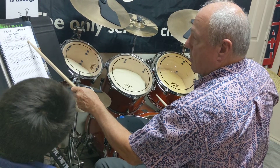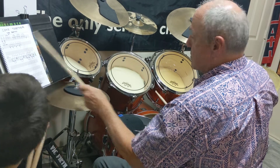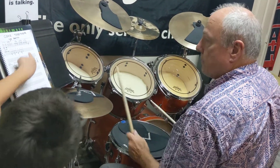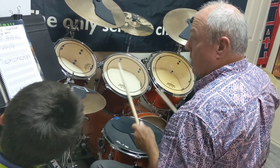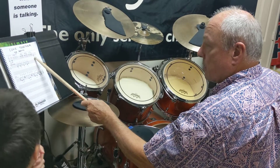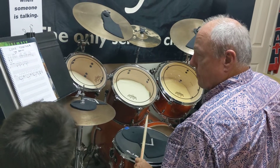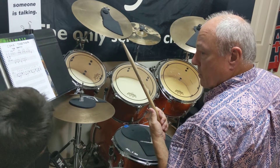I'm actually playing that last note on the floor tom too, because it just sounds better. Is that a kick? No, that's a floor tom. Then the beat — you're actually on a floor tom, no snare.